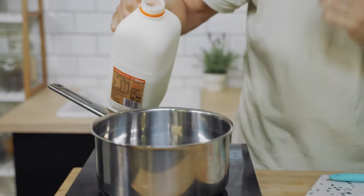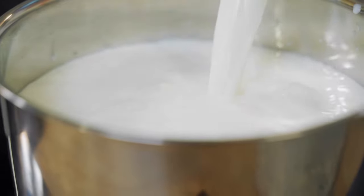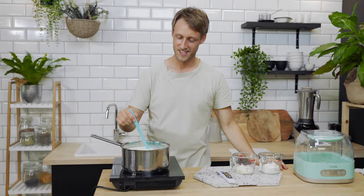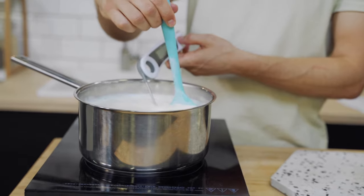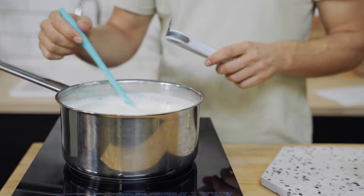Step one is to heat the milk up just to below boiling point, which is between 80 and 85 degrees Celsius or 175 to 185 degrees Fahrenheit. As you're heating the milk, keep it stirred so it doesn't stick to the bottom. Heating the milk to just below boiling changes the proteins, which allows for a much thicker and more consistent yogurt — so it's definitely a step we recommend.